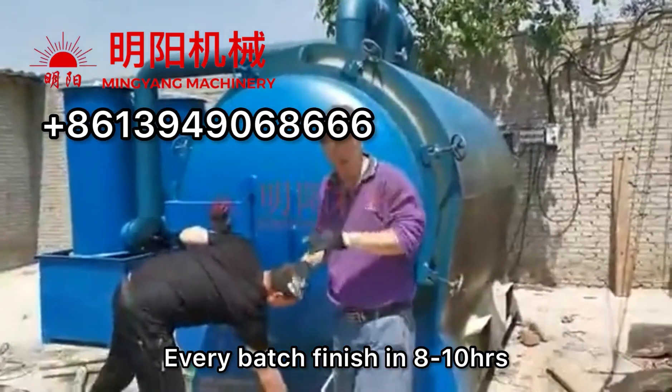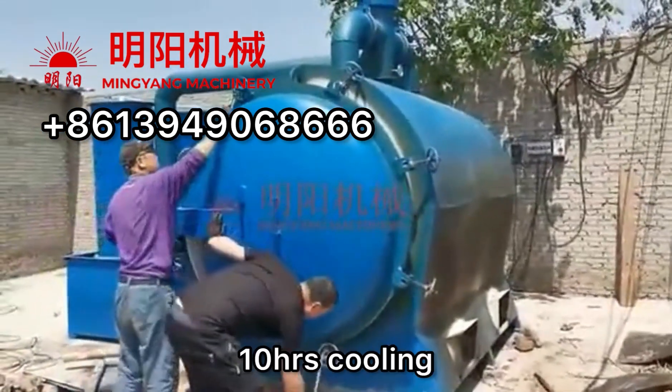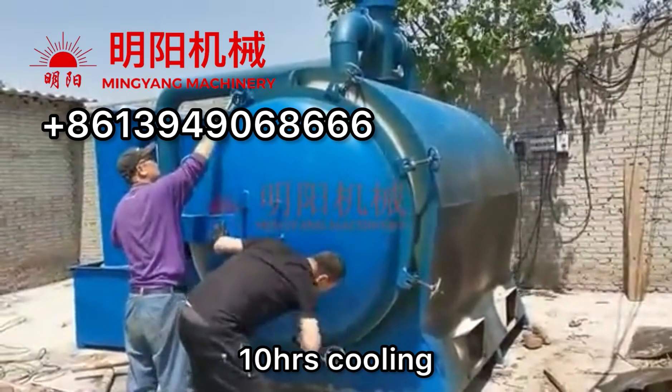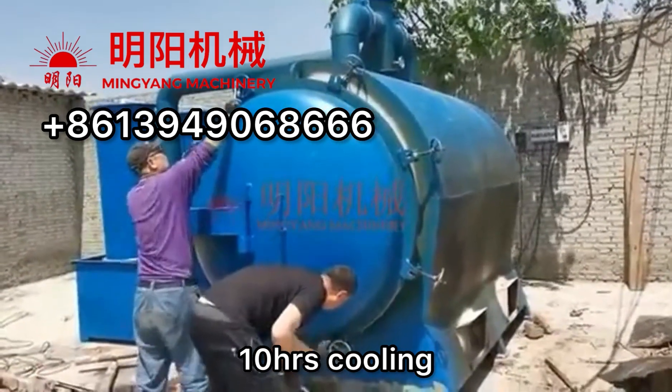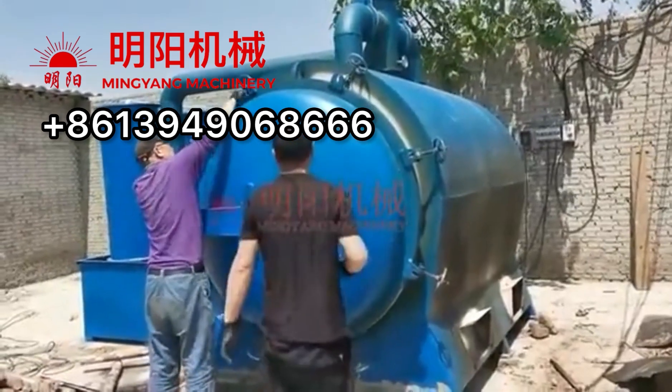Every batch finishes carbonization in 8 to 10 hours. After this, we wait about 10 hours for cooling. After it's cooled down, we're able to take out the charcoal.